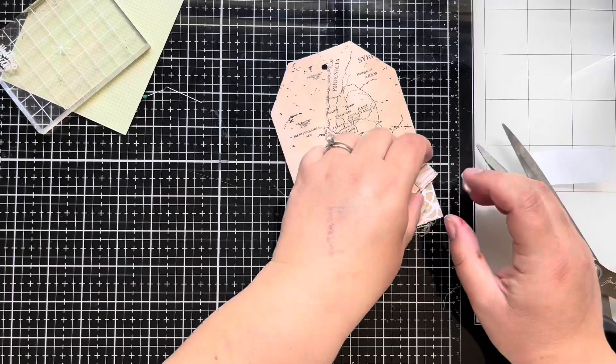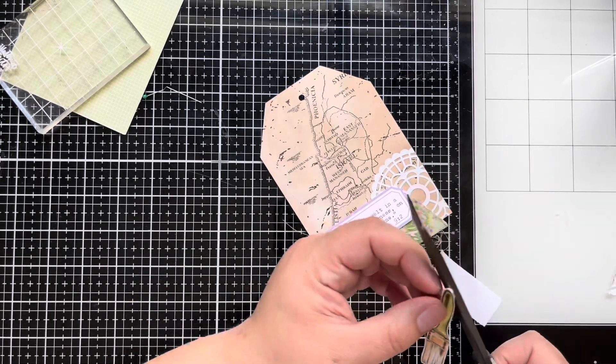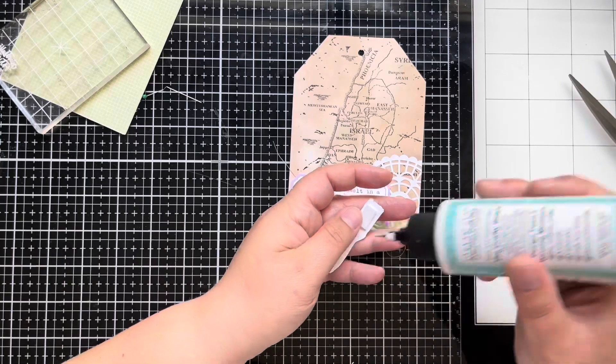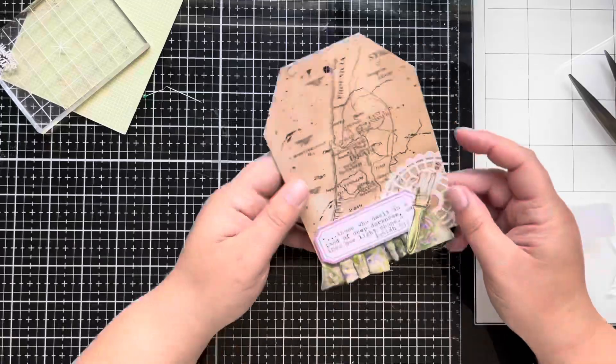For the paintbrush, I add foam tape just to the top and bottom, and then I'm going to add some Bearly Arts precision glue to the center where it's going to lay on the label. That way it doesn't bump up and everything is on the same plane.